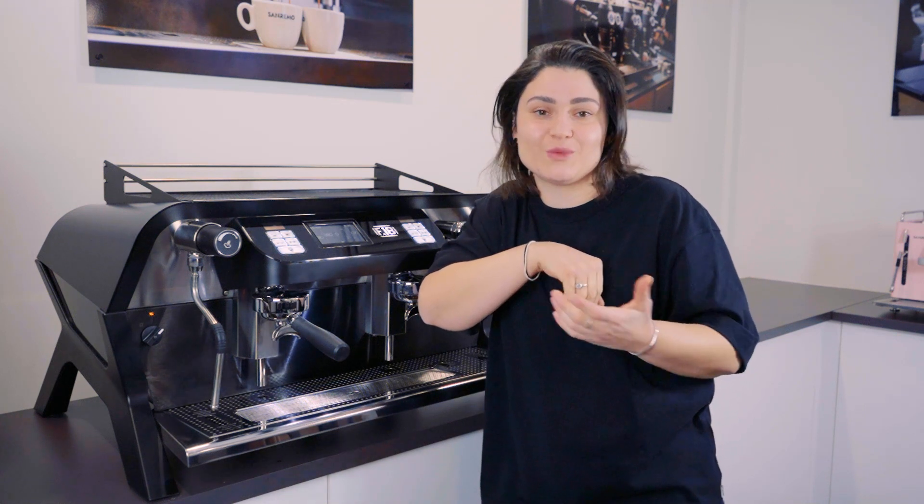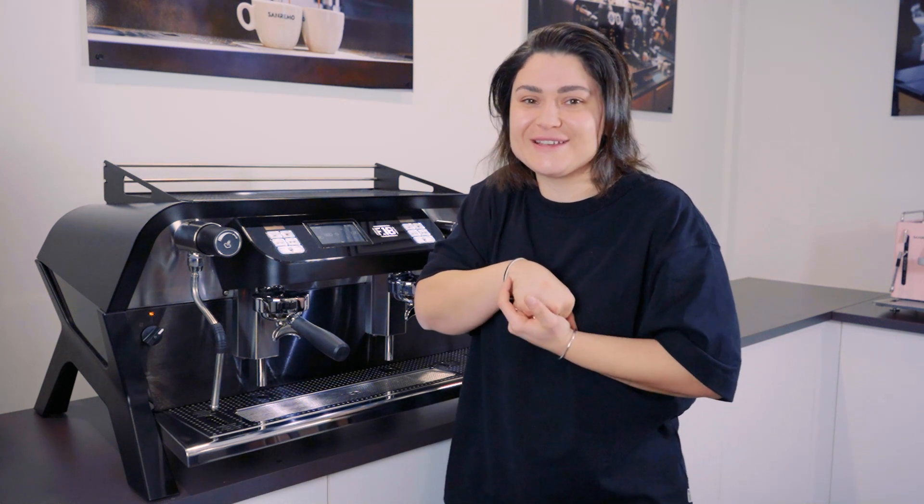Thanks guys for watching. If you have any questions, don't forget to place them below and we'll be sure to get back to you, or you can get in touch with one of our team members. We'll see you on the next video — thanks, bye!